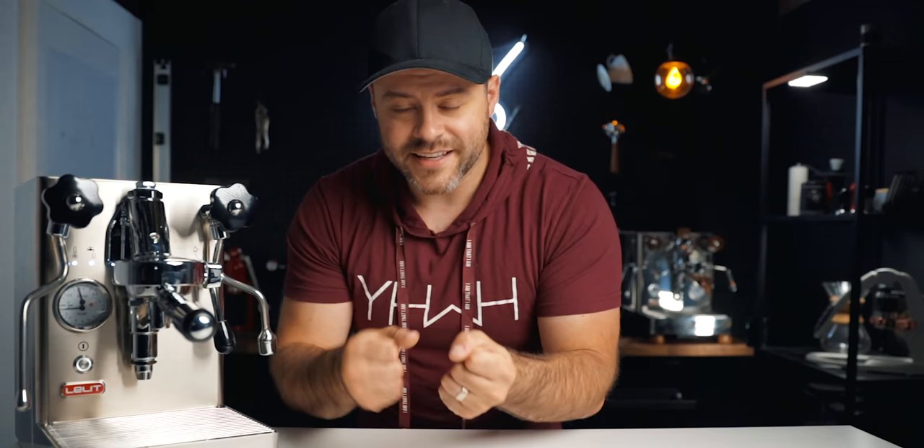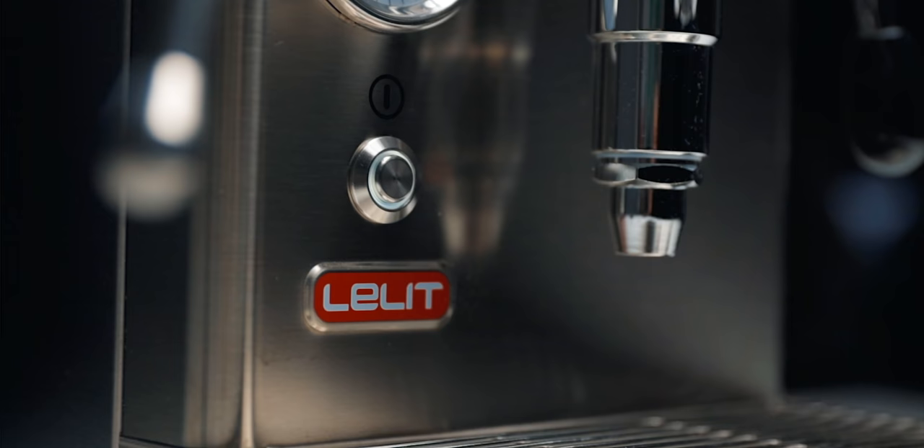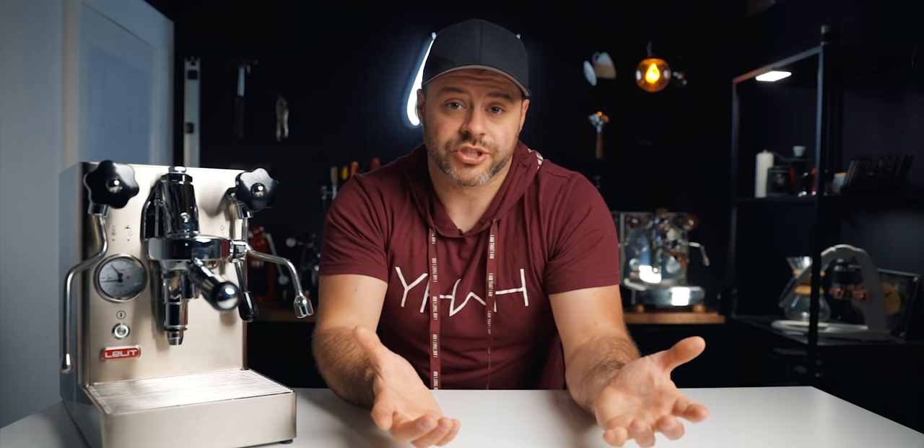So what do you get with the Lelit Mara X, and is this a good espresso machine for you to consider? The Mara X is made by Lelit, which is a newer brand in the espresso world, but they've come out swinging with some amazing machines right off the bat. This is a heat exchanger, but it has things like temperature control, steam priority or brew priority — all in a pretty affordable package at $1,550.